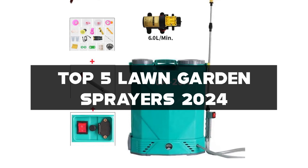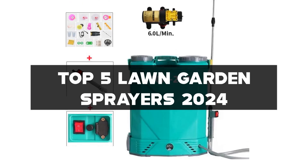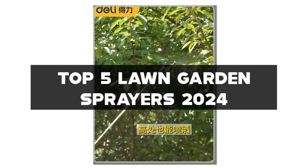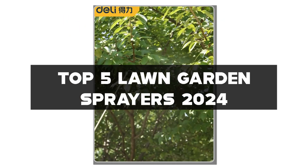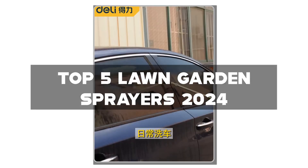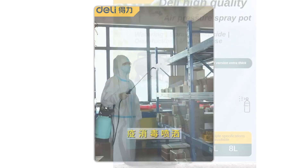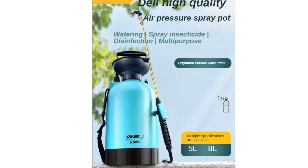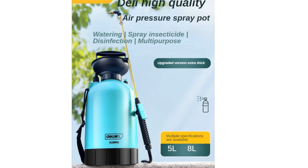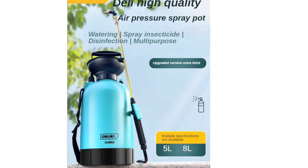But before we spray into these fantastic lawn garden sprayers, make sure to check the links in the description for more gardening wisdom. Give that like button a little gardening love, don't forget to subscribe and join our gardening community, and of course, activate that notification bell so you're the first to know about the latest in gardening tech and reviews. Now, let's nurture our way to a blooming garden with these top lawn garden sprayers.